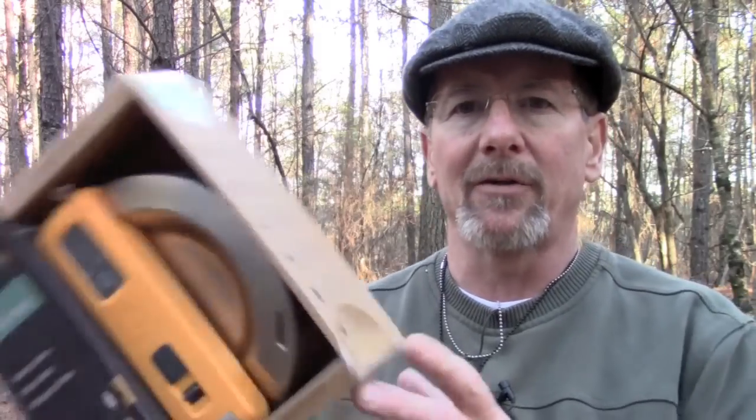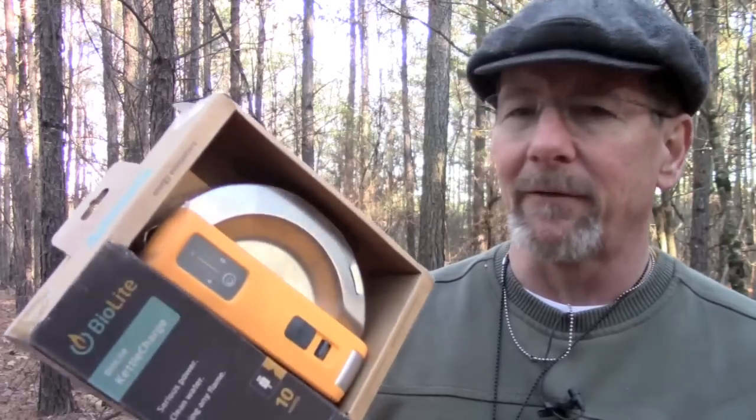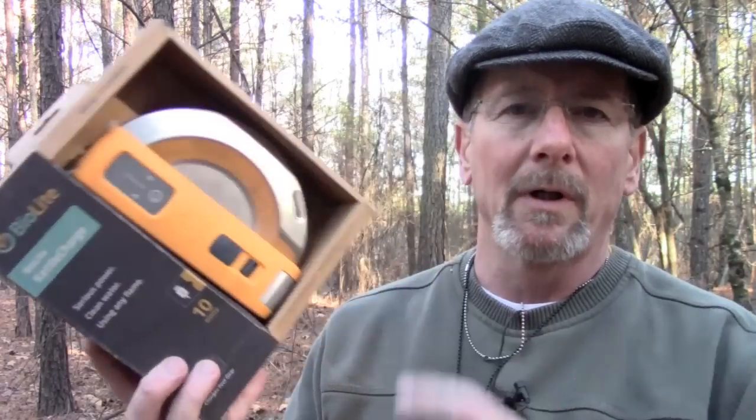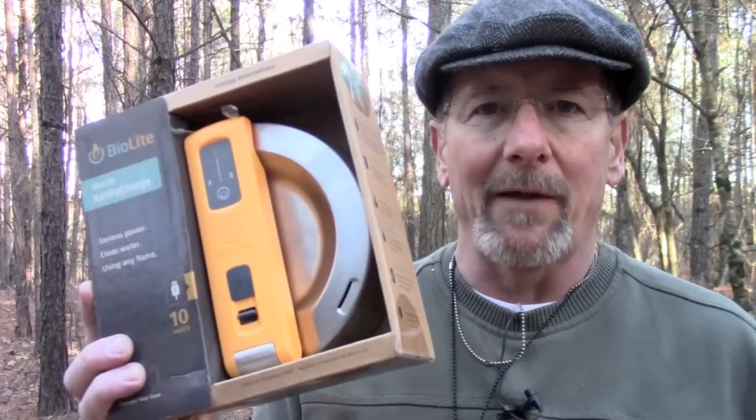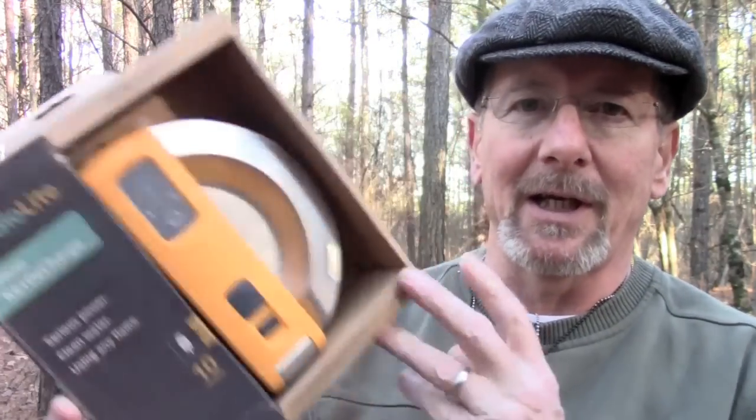This video is about the BioLite Kettle Charge and as you can see this is brand new, not been opened yet. The folks at BioLite were kind enough to send me this so I could test it out and show it to you. Since I haven't used this before and many of you probably haven't, we're going to learn about this together — doing a first look at this thing together.